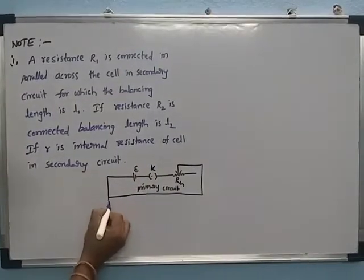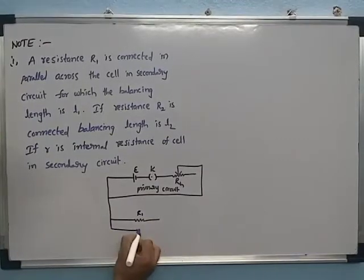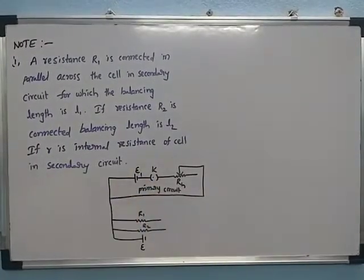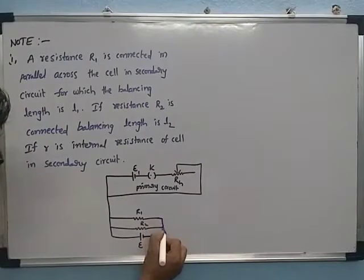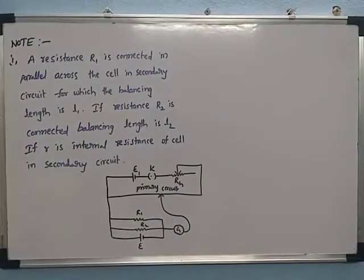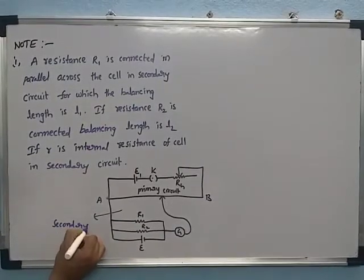In the secondary circuit, we have two resistances connected. The first resistance is R1 and the second resistance is R2. These are connected in parallel with the cell of EMF E1. A galvanometer and jockey are connected to the manganin wire, from point A to point B. This is called the secondary circuit.